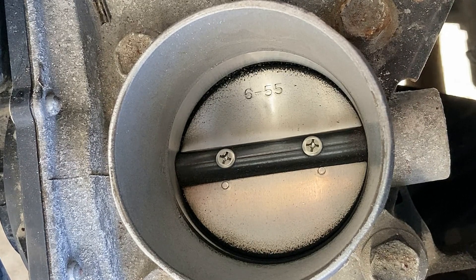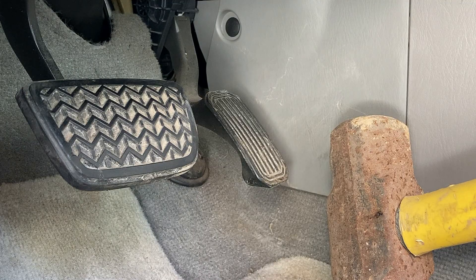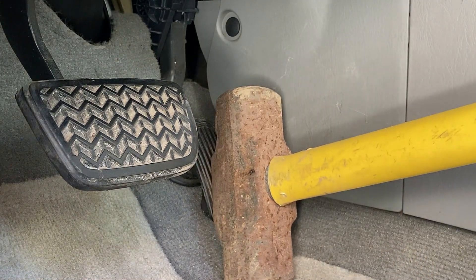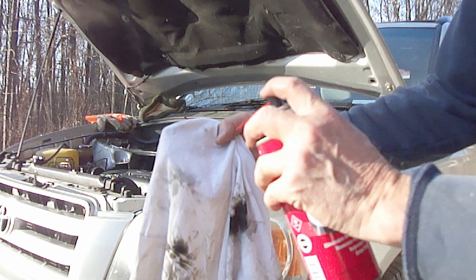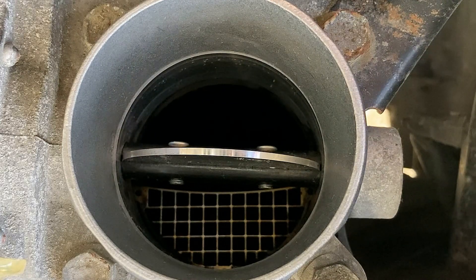Try to avoid over spraying it too much. You can also turn the ignition key to the on position and then use something to hold down the gas pedal. This will open up the throttle plate and make it easier to clean. You can also just spray the rag with the cleaner. When you're done removing all the carbon, gum, and varnish, then put it all back together. If you do end up flooding the engine because of spraying too much cleaner, then just hold the gas pedal all the way down to the floor and it should eventually start.